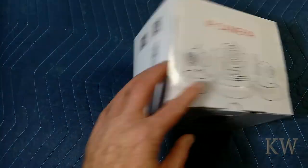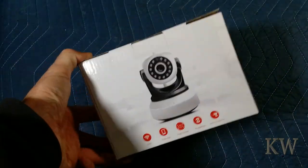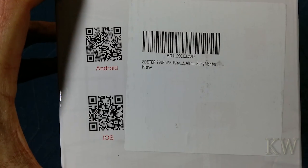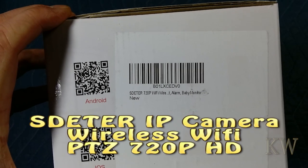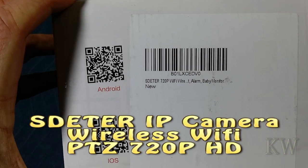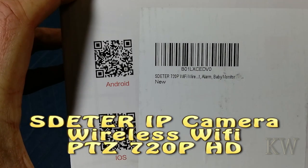This is... what brand is this? What are you? Let's see. You can see here are some QR codes for the operating systems, and there's a barcode — SDETR, 720p, Wi-Fi. One alarm baby monitor — new — so it's SDETR.